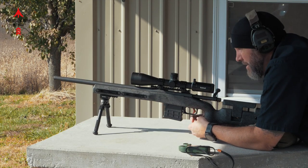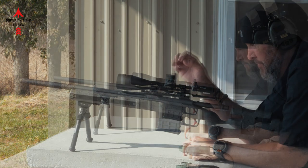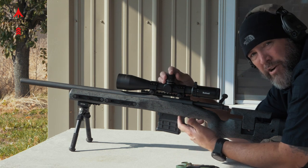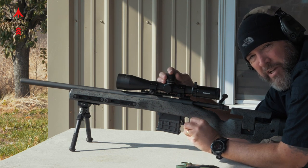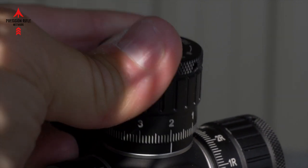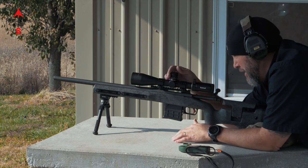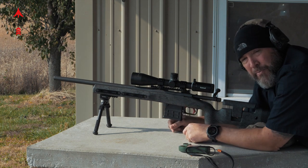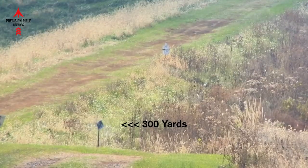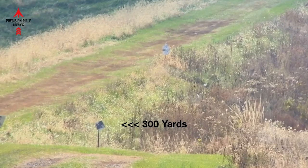One of the first things I really like about this optic is that the turrets have a nice locking feature. It's simple — you just pull up on the turret, rotate it, and the clicks feel nice and crisp, audible and tactile, nothing mushy about them. The hash mark lines line up perfectly with the mil marks on the turret. To lock it, you just push it back down and it's not going anywhere. It's also got a nice zero stop. I'm going to send some rounds downrange at 200, 300, maybe 400 yards and figure out my wind.